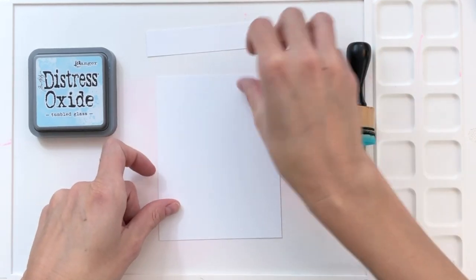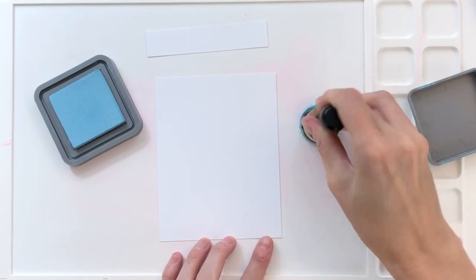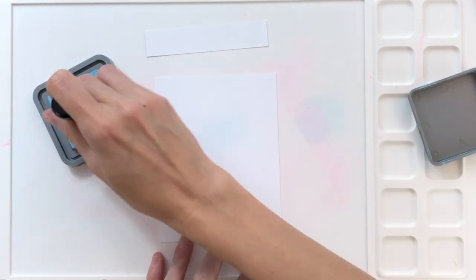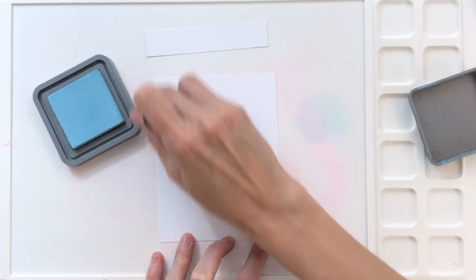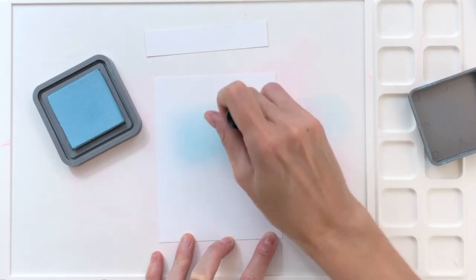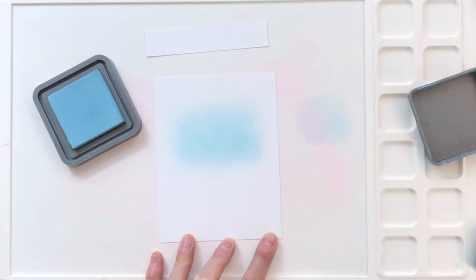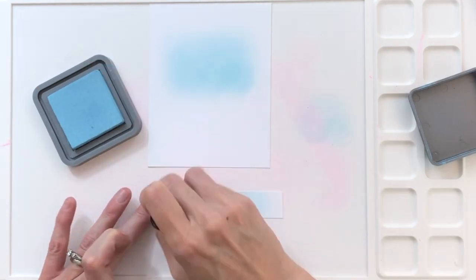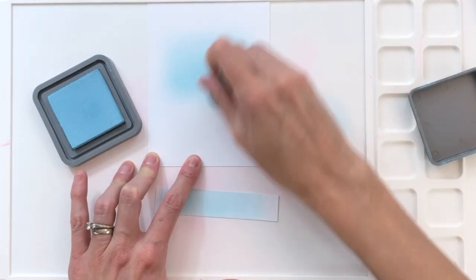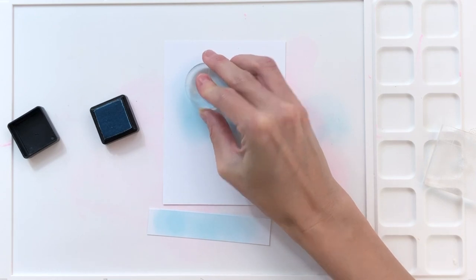So now we're going to move on to creating our background and a pull tab for our interactive card. I'm going to start by ink blending a background with tumbled gloss distress oxide. I'm blending on an A2 panel of 110 pound white cardstock, and I also have a pull tab at the top — also made out of 110 pound white cardstock — and that pull tab is four and a quarter by a little bit less than an inch. You can make it wider or thinner, but for this you want it wider because that gives you more wiggle room for where you place the opening for where your hamsters attach to the pull tab. So I just did some quick ink blending on both the pull tab and the panel. I blend on the pull tab because when you pull it and the hamsters move to the side, you can actually see the pull tab a little bit, and this just hides it a little bit better.